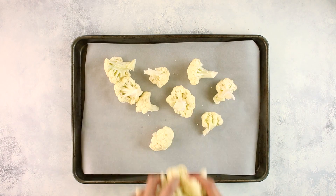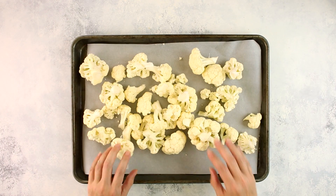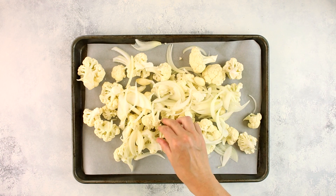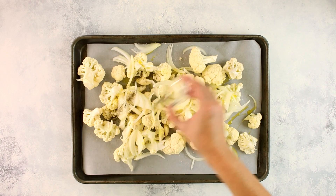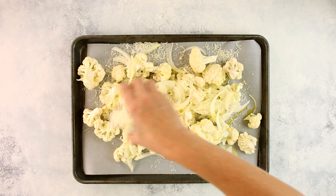Now add the cauliflower florets, thinly sliced yellow onion, peeled garlic cloves, olive oil, sea salt, ground black pepper, and Parmesan to the baking sheet and toss to coat evenly.